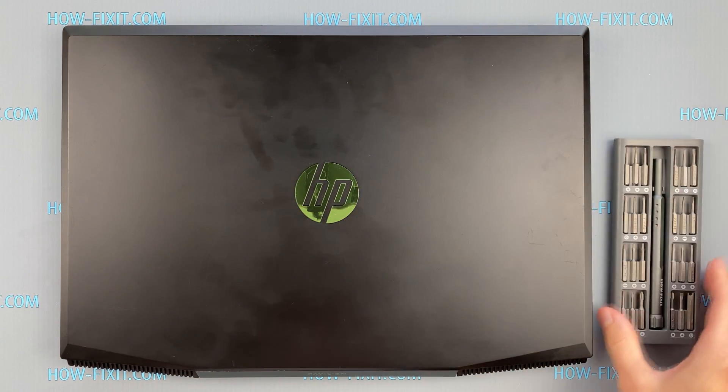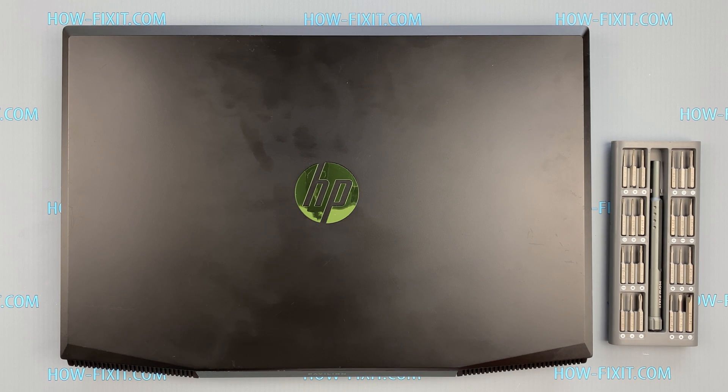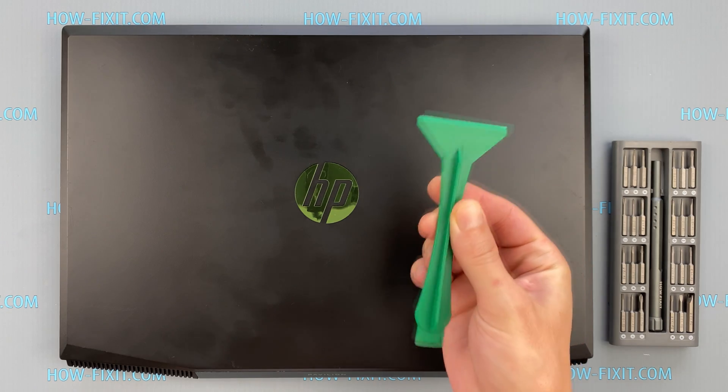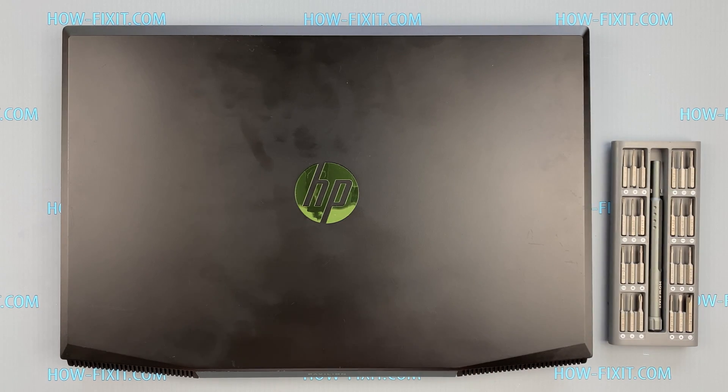To disassemble the HP Pavilion Gaming 15 you will need the following tools: a Phillips 1 screwdriver and a plastic tool. In the description I have highlighted a link where you can buy all the necessary tools.